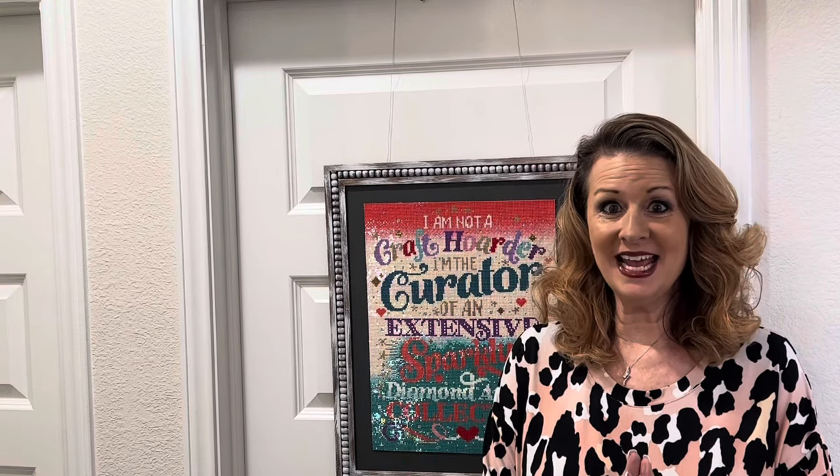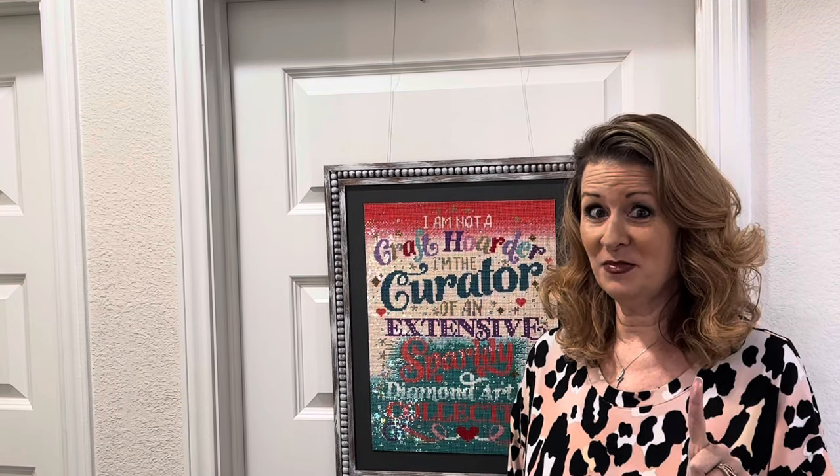Hi everybody, it's Kara aka The Principal Painter. Today I have a couple of unboxings for you — a double header from one company, and my first Muni Made tray came in today. Not the one that came with a kit, but one I bought outright. I finally was able to snag a tray without buying a diamond painting, so that's exciting.